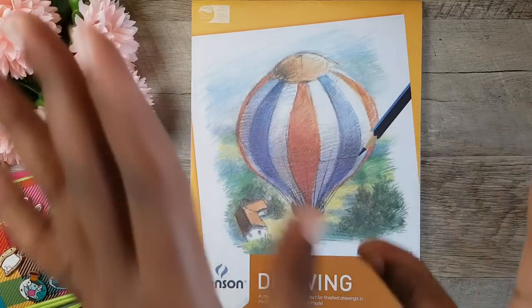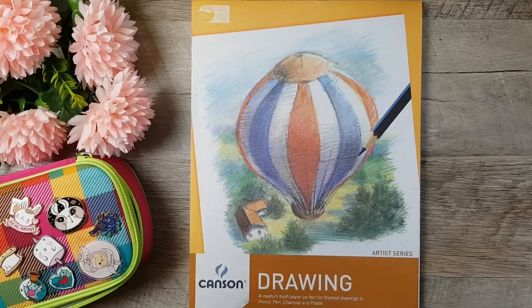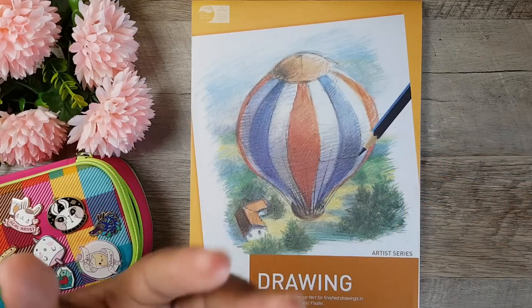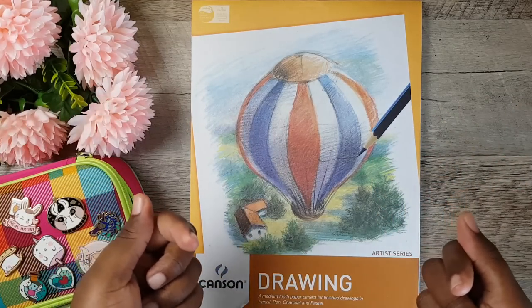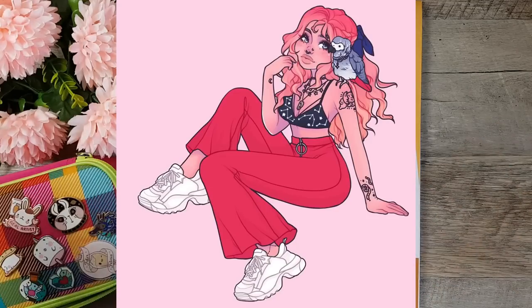I'm still so excited! Okay, alright. So I'm really excited to do this collab. In this collab, she's drawing my OC Moonlight, and I'm drawing her OC Esmeralda.